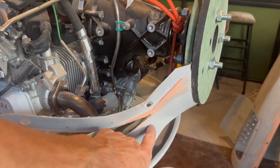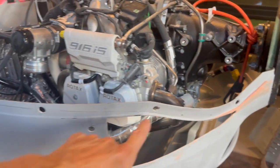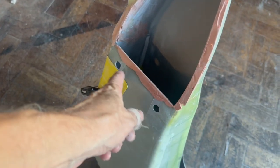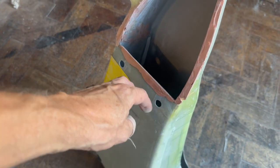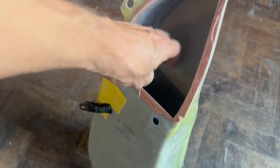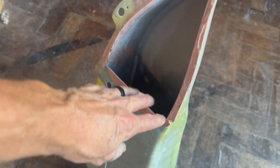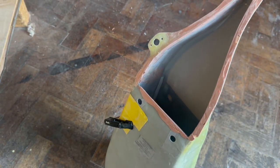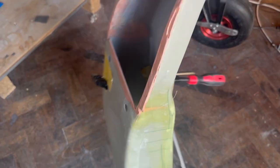This bit along here I'm going to have to do work on - that's just some filler I've got to take off, and then I'm going to add fiberglass so I can round it more, because the knackaduct inlets work better if this is more of an airflow section rather than blunt. So I'll fix that up.